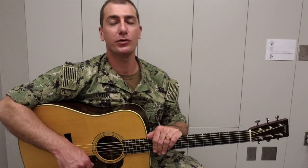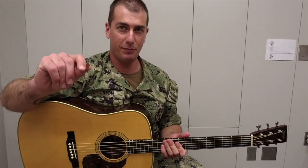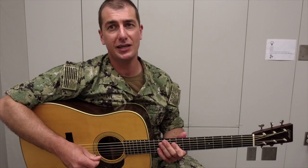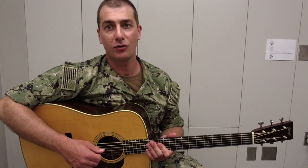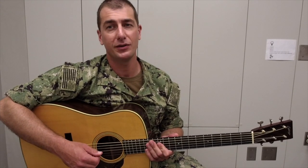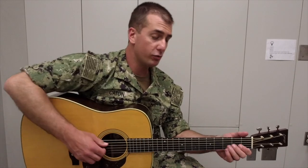Guitar playing in bluegrass music is commonly referred to as flat-picking because players use a single flat-pick for playing both melody and rhythm, often with strict alternate picking. Cross-picking is a common pattern that players learn within this style. It's similar in sound to the infamous banjo roll.